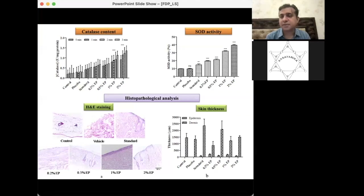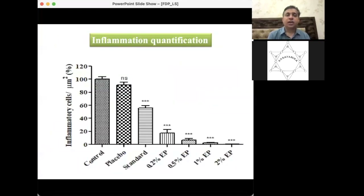Skin thickness was measured from tissue samples using imaging software in microns. Skin thickening in the standard (Vaseline) group was quite high. Overall, 2% ethyl pyruvate is working well and giving good results compared to standard.